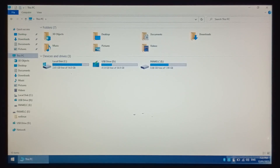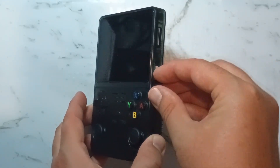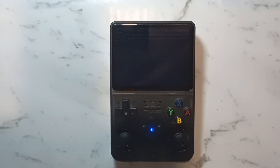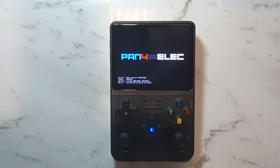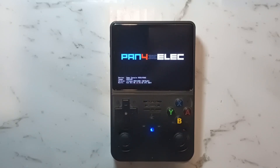Safely eject, then pop your freshly written microSD card into your R36S console — inserting it into the right-hand slot, Slot 1, and power on the device. If you can't see anything on the screen, something has gone wrong. Double check you have the Panel 4 variant and that the image was correctly written to the SD card.